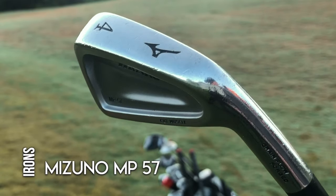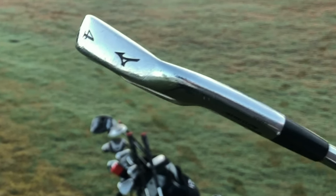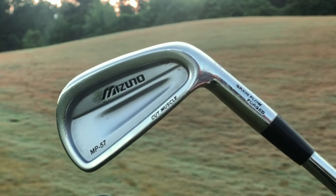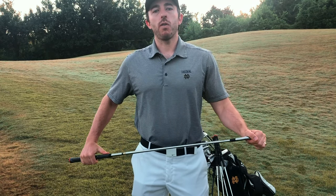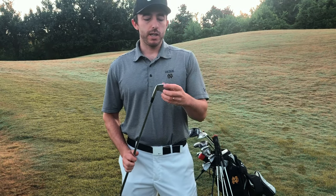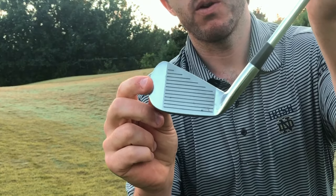MP57s — it's quasi cavity back, but as you can see there's not a lot of cavity on it. Definitely not a pure blade, but a little bit less forgiving than some other irons. This is a set of irons I've had since around 2008, when my cousin and I both got excited about getting golf clubs at the same time. We ordered a set off eBay and got a pretty good deal. They've held up really well — the grooves and everything are in great shape.